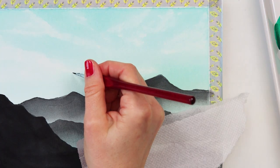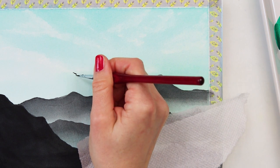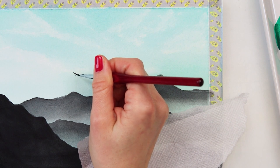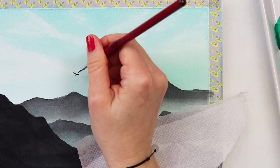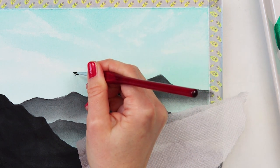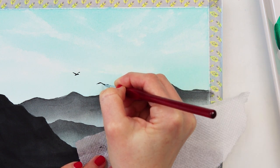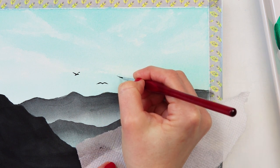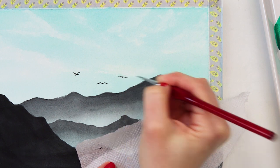After the paint dried, I'm moving on to painting my birds. For that I'm using a detail brush and neutral black. I'm not really painting every single bird and every single part of each bird, but just making the impression that there are birds in the sky. I'll make them look different in different positions and also in different sizes.